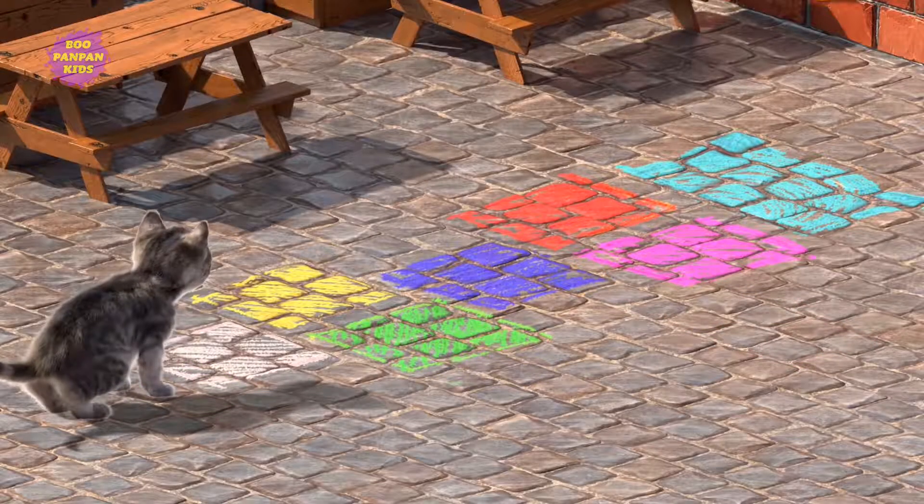Welcome to the schoolyard. Watch the glowing squares and touch them in the same order.